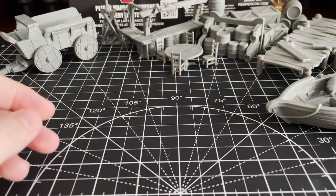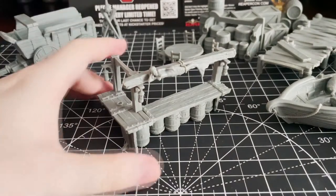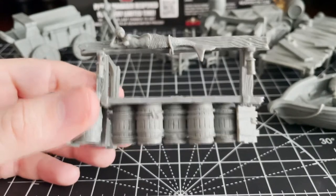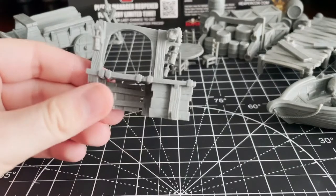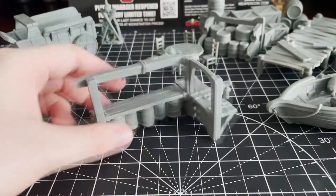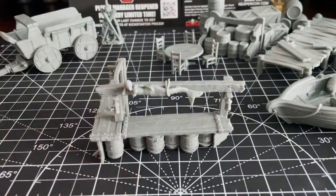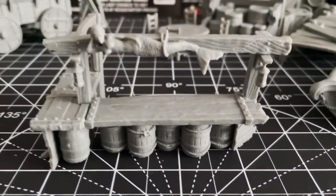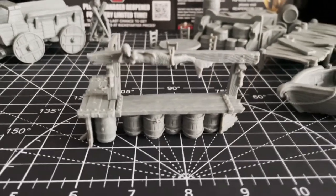Following that up we have another big set piece: the Drunken Mermaid Bar. It's a chunk of a nice tavern made from old barrels, repurposed doors, and driftwood. It was also very warped when I got it — I had to boil it to get it into shape, and even then it took some modification, so be prepared for that. This piece really seems best used in a pirate or nautical setting and would look a little out of place otherwise.